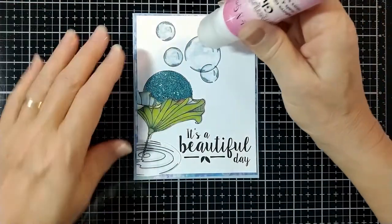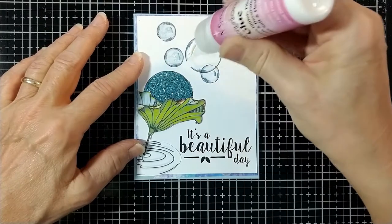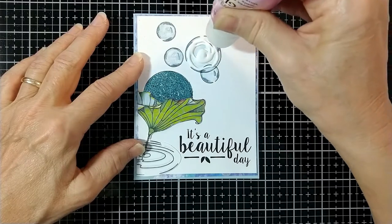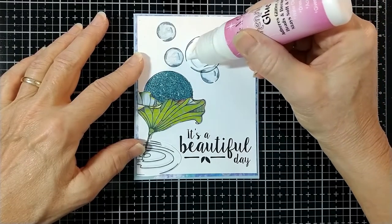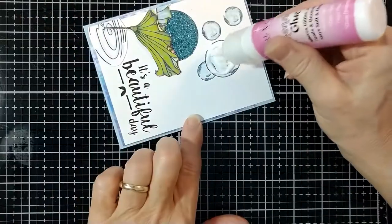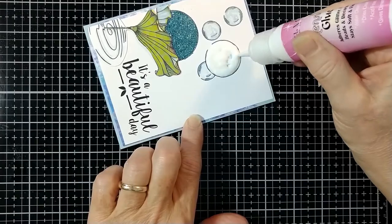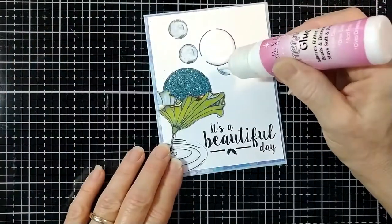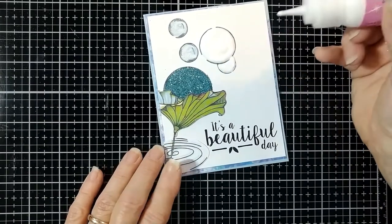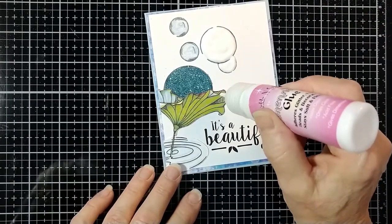Now with some dimensional glue, once again, I'm filling in the last two bubbles. No glitter on these. I love the way the dimensional glue dries clear with a raised surface. So these will just be left to be clear, just like bubbles are. And sometimes you might have a couple little bubbles in the dimensional glue and you can use a pin to pop them. But I think for these bubbles, a few little bubbles inside the bubbles would be just perfect.